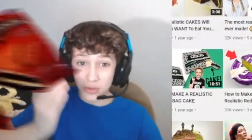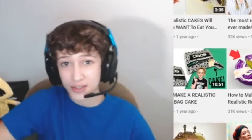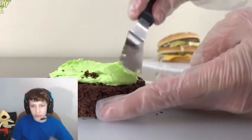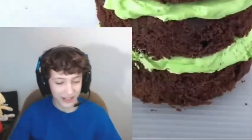Hello everyone, today we're going to be reacting to the most realistic cake, so if you're new here make sure to stick around to the end. You would not believe how long I have wanted to make a Big Mac cake — I kept putting it off. However, this week I'm celebrating. She has an actual Big Mac on set, that's kind of cool.